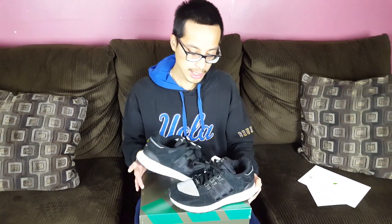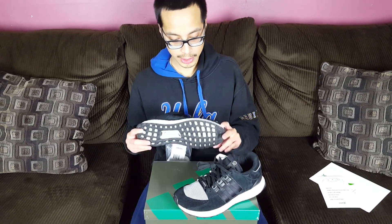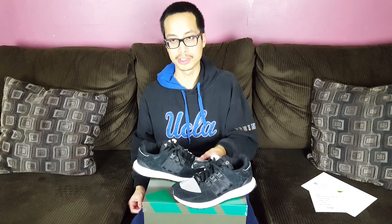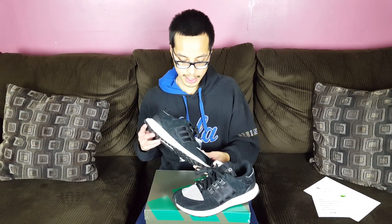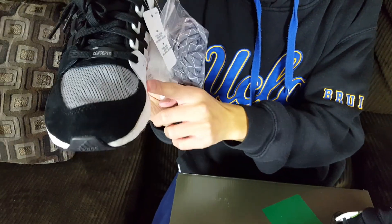Hit that like button and comment below — let me know your thoughts. Are these a W, an L, or somewhere in between? I did try these on in the carpet since I thought I was going to keep them, and they're true to size, though I wouldn't mind going up half a size. I'm a nine and a half and I could have gone to a ten, because the toe box area gets a bit tight, especially due to that plastic piece. So I'd recommend going up half a size.